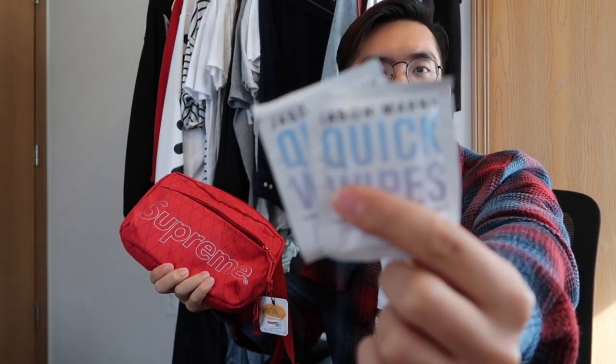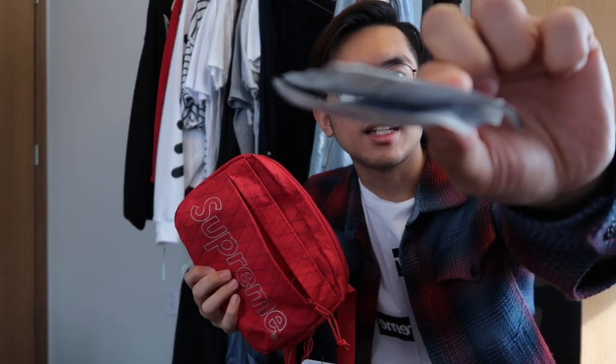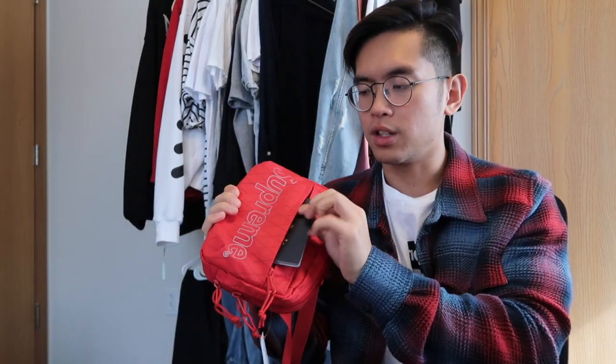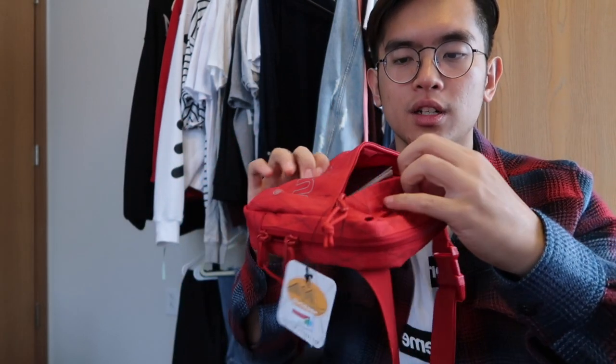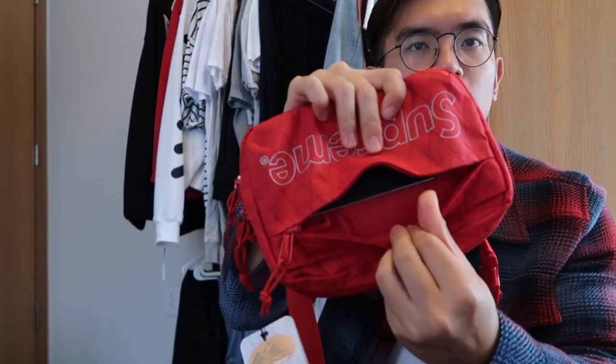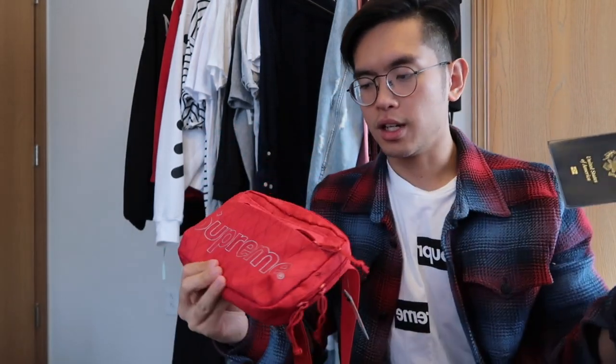I wouldn't actually put a Moleskine notebook in the very front — that's just for sizing reference. What I'd actually probably put in there is something like shoe wipes. Throwing in thin stuff in the very front pouch is typical — like receipts, maybe your passport, some shoe wipes, things that are overall thin in nature. For passport sizing, you can fit it very comfortably with about half a thumb's worth of space left.